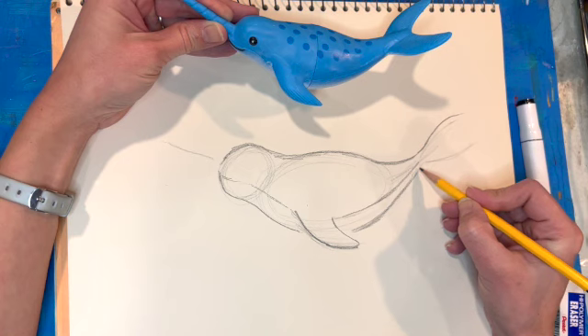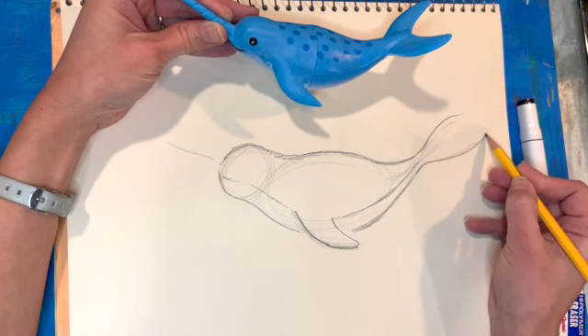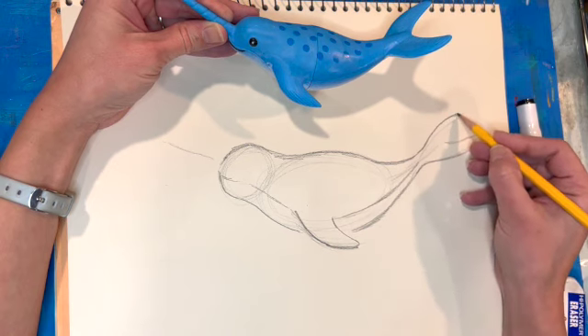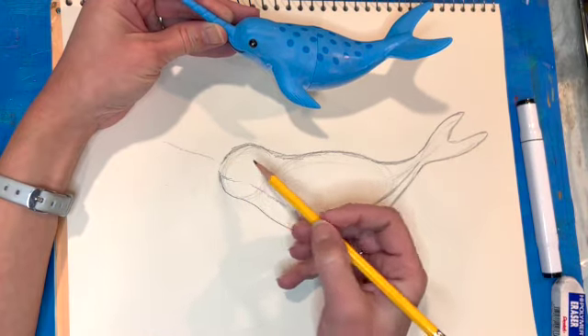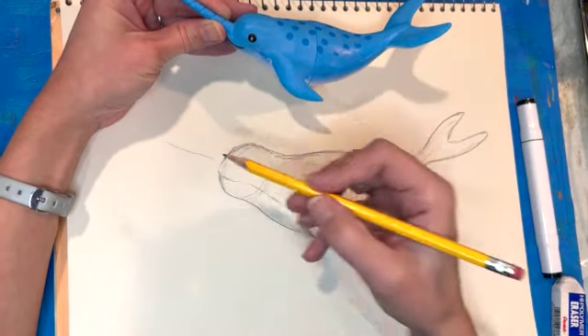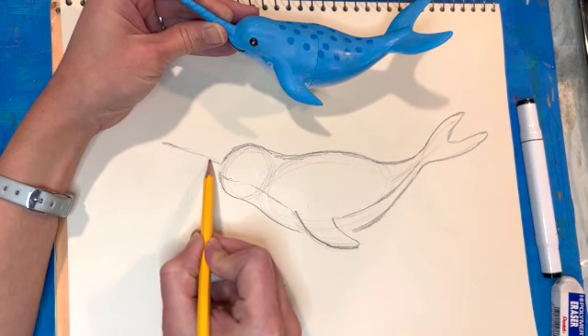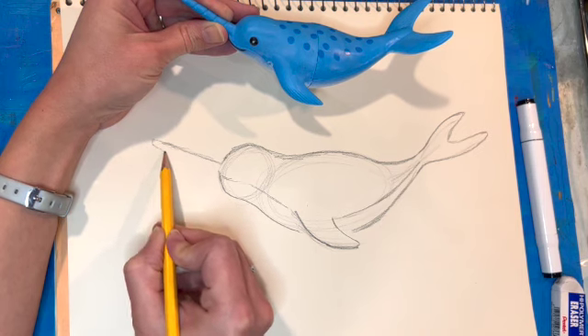I'll go ahead and add that U-shape in the tail. It's okay if it's not exactly right — as long as you get the fundamentals. Even looking at my sketch, my narwhal is a little fatter than the one I'm looking at and my tail is maybe a little smaller, but you get the general idea — those are just stylized differences.